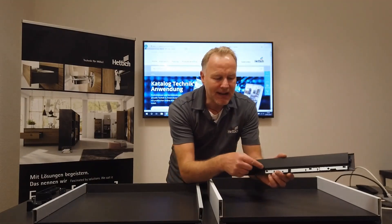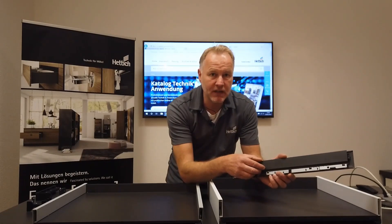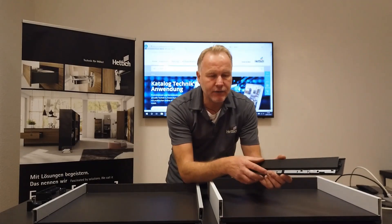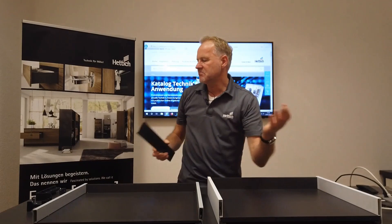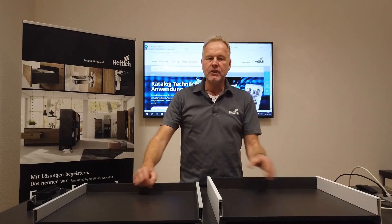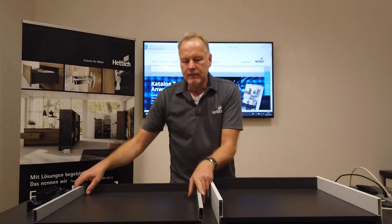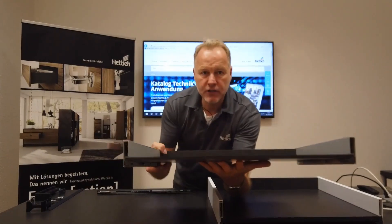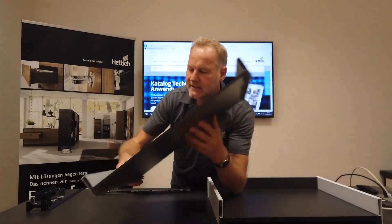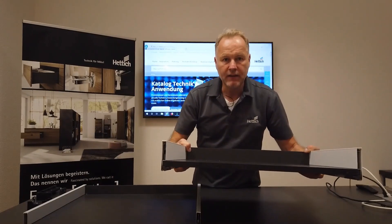The space you can use inside the drawer is not that much — it's 46 millimeters. To use this height of space, some special specifications are required for the drawers, which are different from the standard height. First of all, the bottom shelf you are using must have a thickness of just 8 millimeters, instead of the regular 16 millimeters.